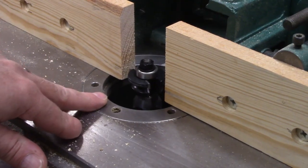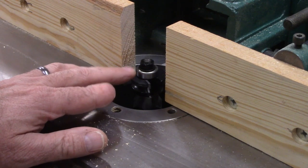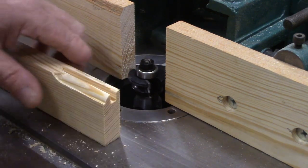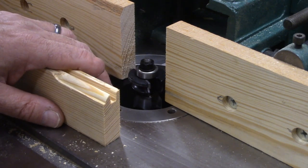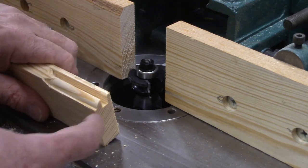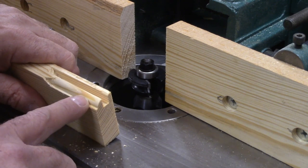I'm building some raised panels today and I thought I would take a minute to show you how to set up a raised panel bit. This is actually for the rails and stiles. They sell templates for setting these things up, but you don't need those — it really depends on the thickness of your wood and what you want your profile to look like.